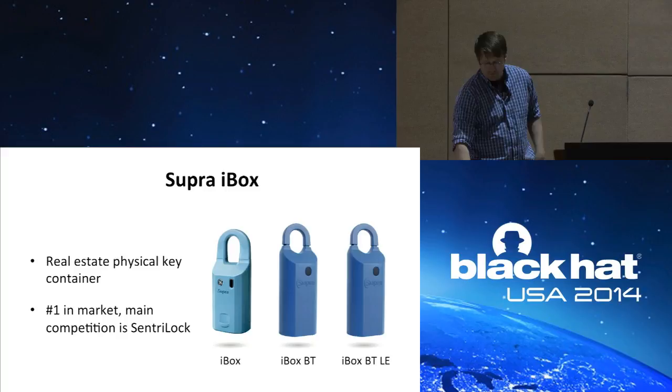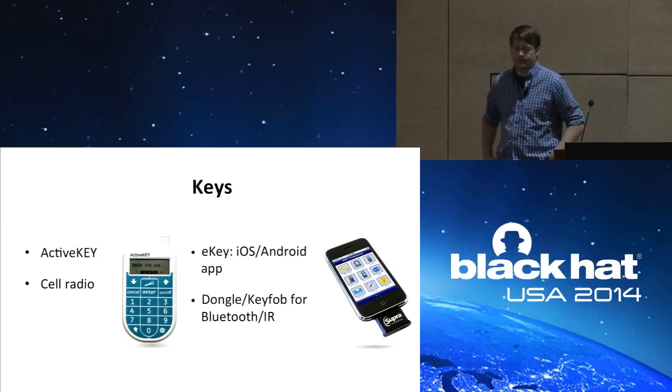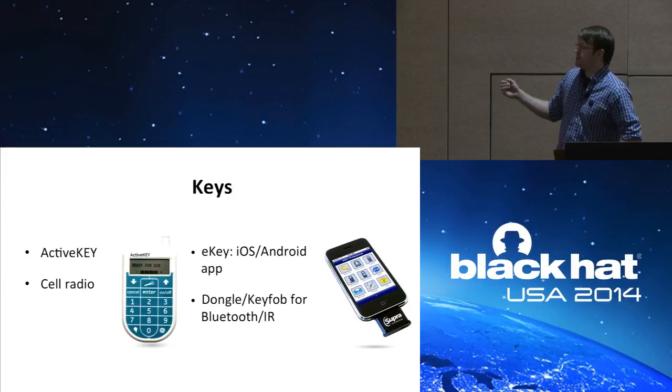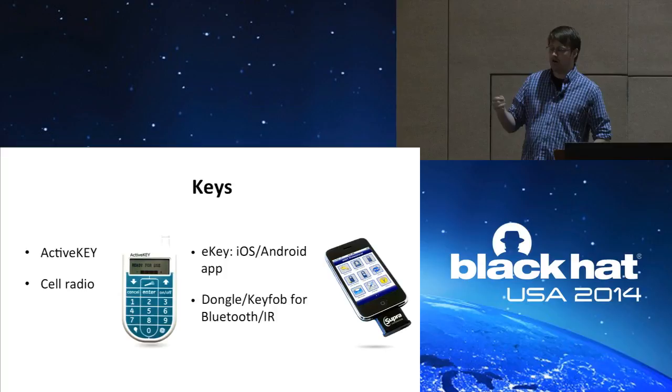To actually open one of these devices you need a key. The traditional key was called the active key, which incorporates a cell radio. But almost everyone these days uses eKey, an iOS and Android app, because you don't have to pay for an extra cell radio plan. You're also likely going to be using a dongle if you're on an iPhone communicating over legacy Bluetooth, or a key fob if communicating over IR — they have Bluetooth-to-IR key fobs.